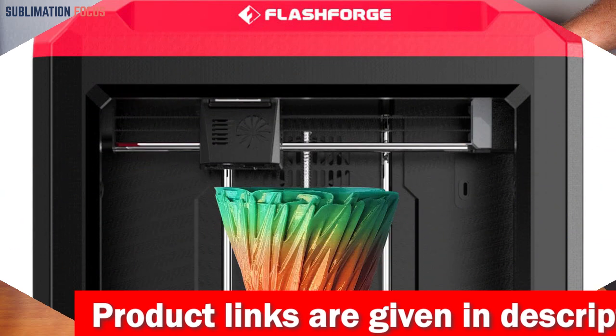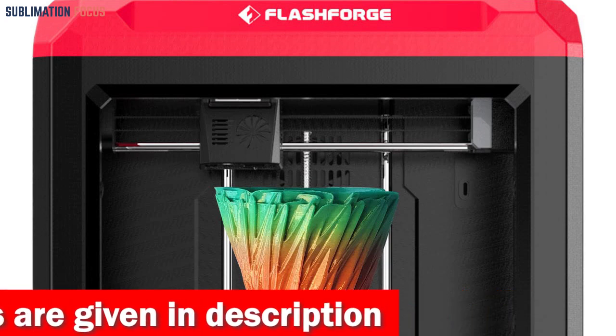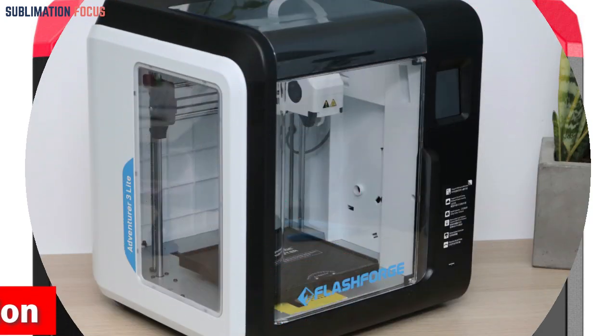One of the standout features of this printer is its compatibility with a wide variety of filaments, including ABS, PLA, TPU, and PETG. This means you can experiment with different materials and create diverse 3D models.